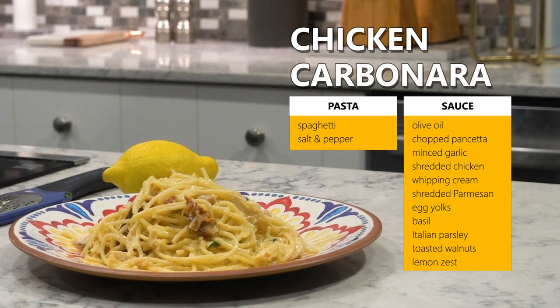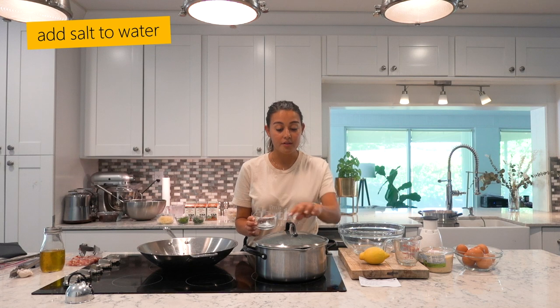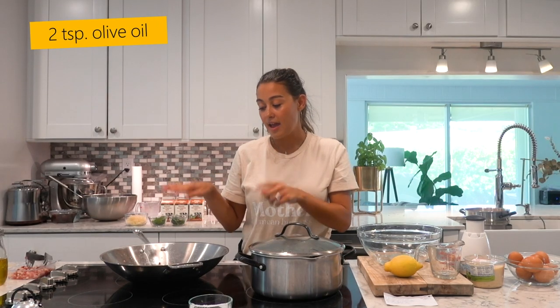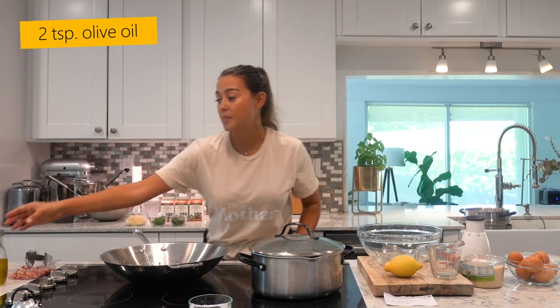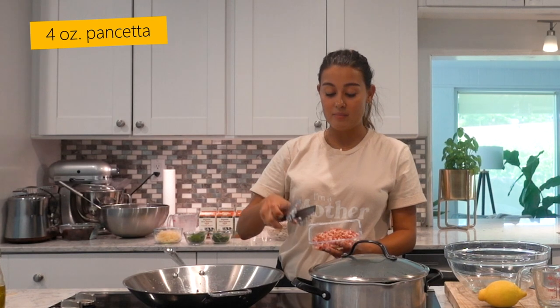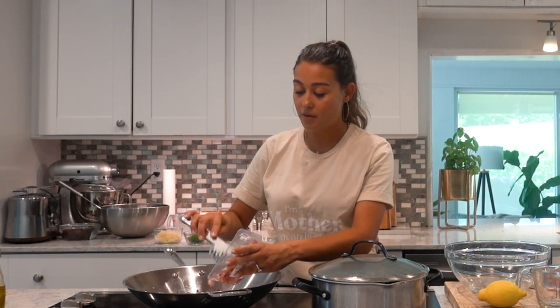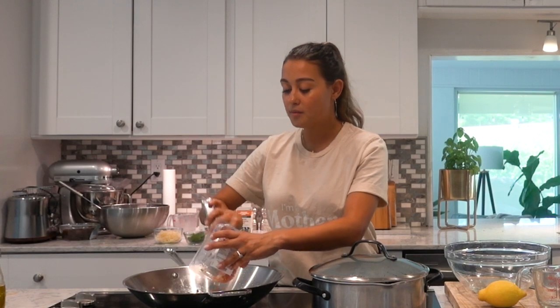The first thing that you have to do is boil a pot of salted water, and while that's boiling, add a little bit of oil to your pan. One of my favorite parts of this recipe is the Italian bacon, the pancetta. Making sure that you have some time to brown this is really important.